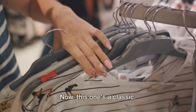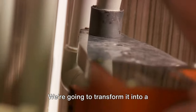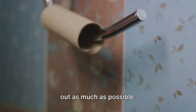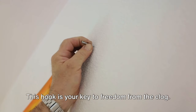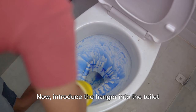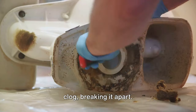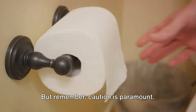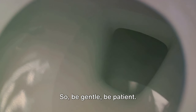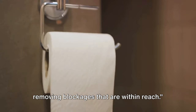Finally, the wire hanger method. This one's a classic. Take a standard wire hanger and transform it into a makeshift plumbing snake. Start by unwinding it, straightening it out as much as possible, then fashion a small hook at one end — this hook is your key to freedom from the clog. Introduce the hanger into the toilet bowl, hook end first, and use it to gently prod and pull at the clog, breaking it apart. Caution is paramount: the porcelain of your toilet is delicate and can be scratched easily, so be gentle and be patient. This method can be effective for removing blockages that are within reach.